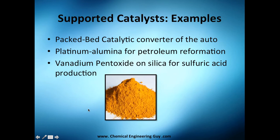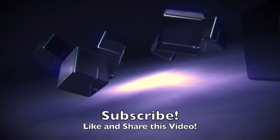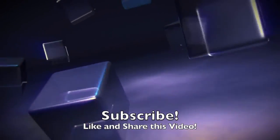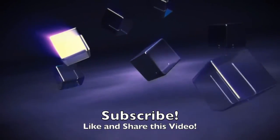That's essentially everything on supported catalysts. In the next video we'll cover the concept of activation.